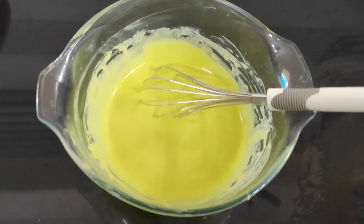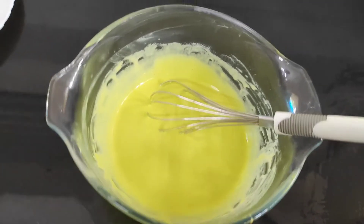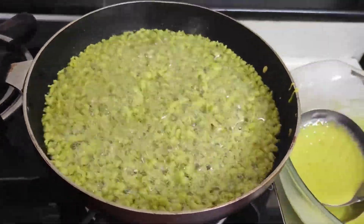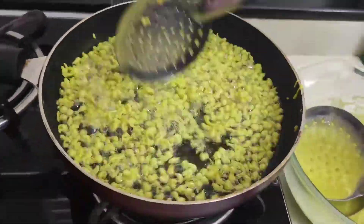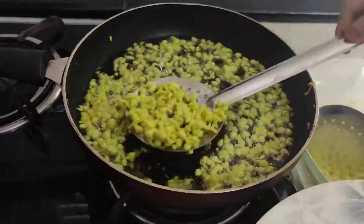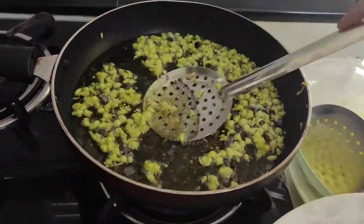Now I will fry the oil in the oven. I will fry the oil in the oven and fry the oven for a minute. Then put it in the pan.